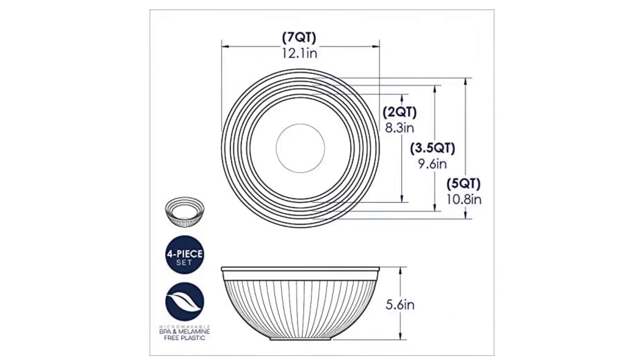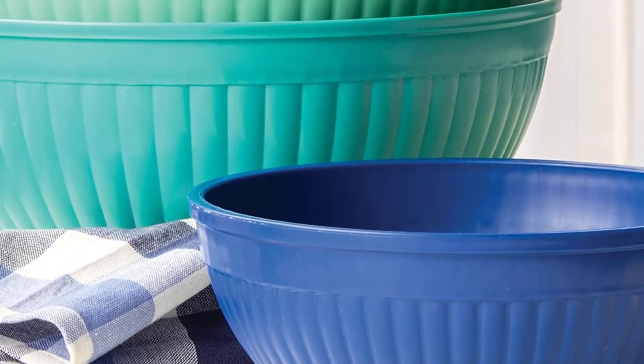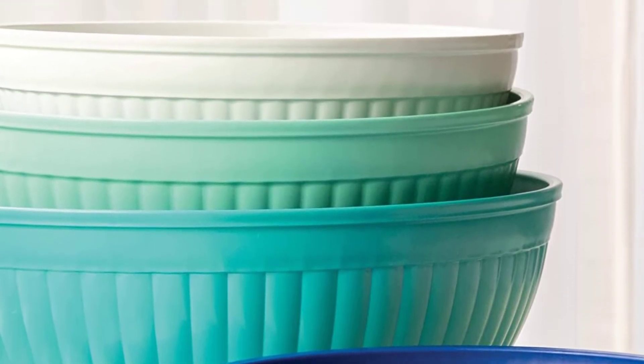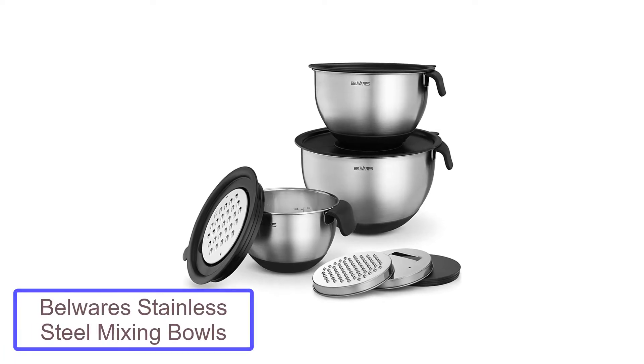The set includes one two-quart bowl, one three-and-a-half quart bowl, one five-quart bowl, and one seven-quart bowl. They nest easily for storage, so you'll save space in your cabinets.